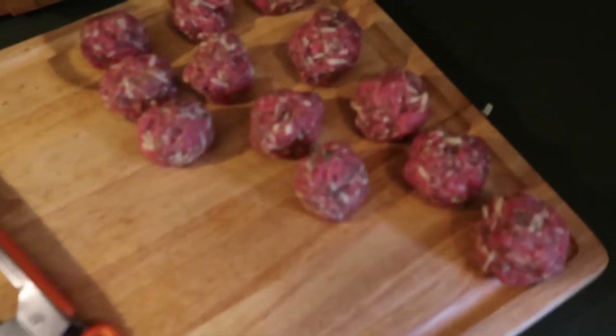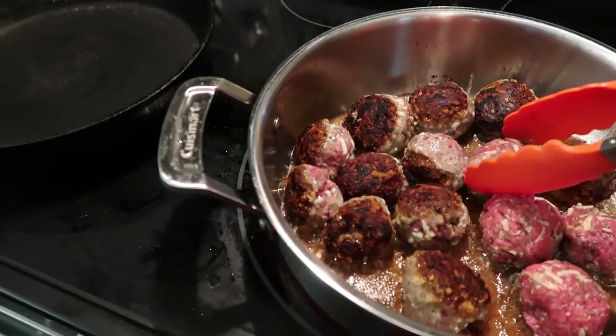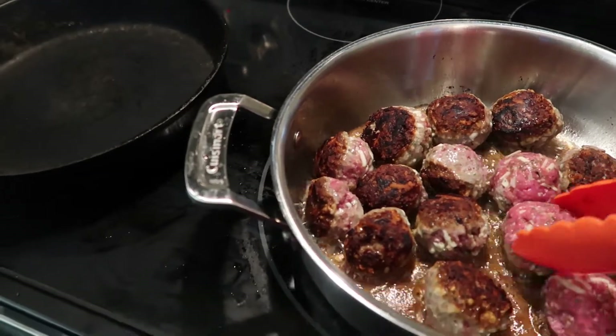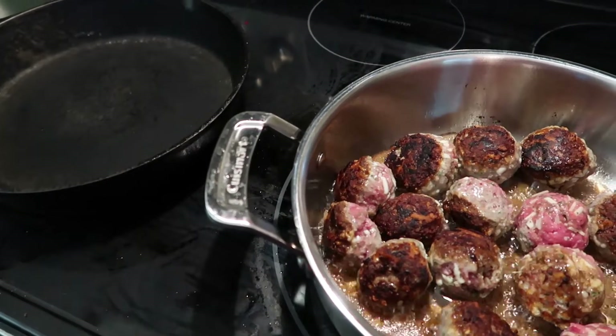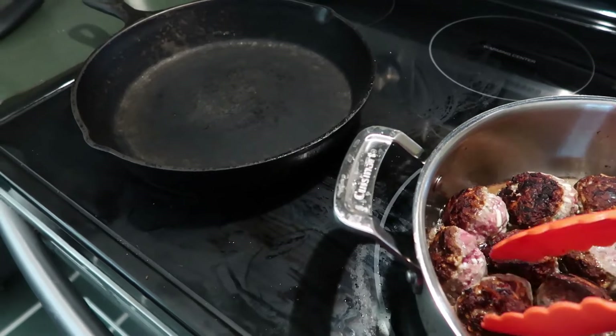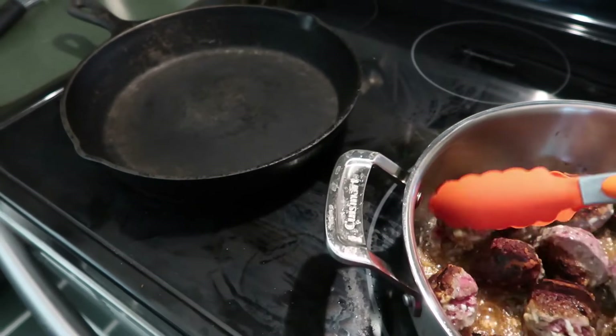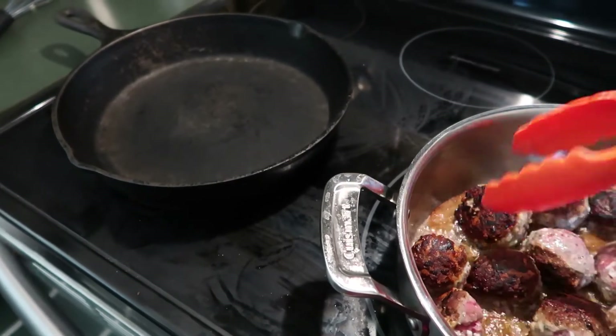We're on the mountain again tonight — meatballs with Mike and mom on the mountain. We're making some keto meatballs. Don't they look good? They look delicious, there they are frying up in the skillet. I'm going to make some pasta to go with this for those of us who are not on a keto diet and need to be eating a lot of high carbohydrates, like the doctor told her.